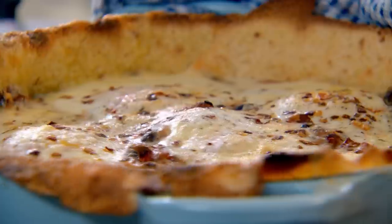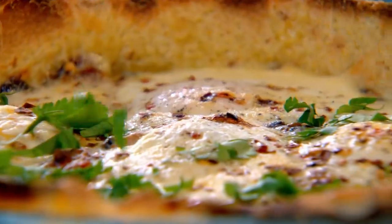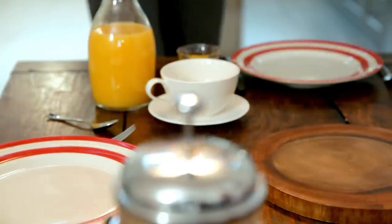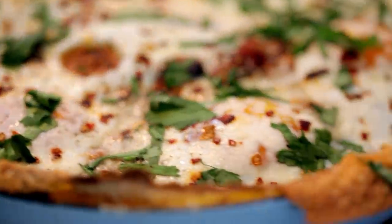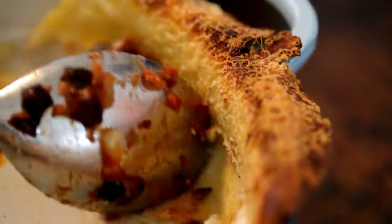That smells incredible. Just a little bit of coriander to finish it off. And that, for me, is what brunch is all about. A fantastic, fiery brunch to get your party started — spicy Mexican eggs in a crispy tortilla shell.